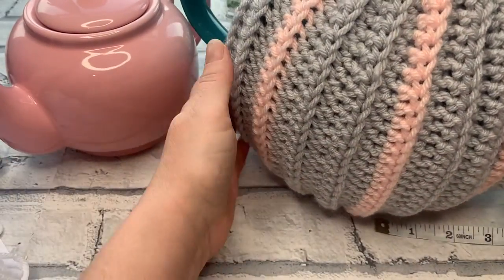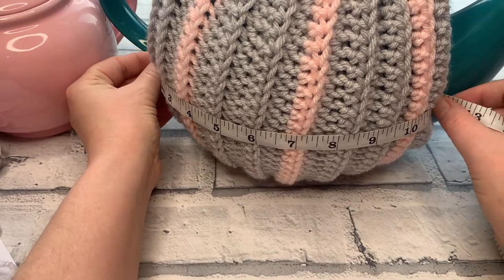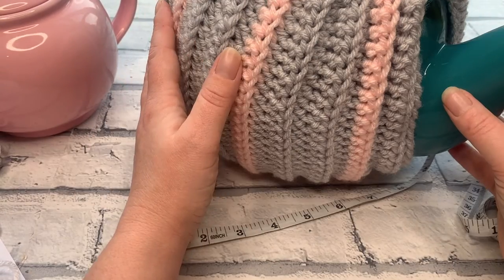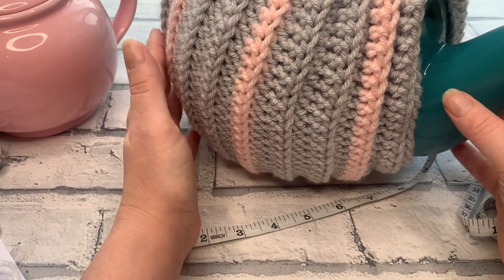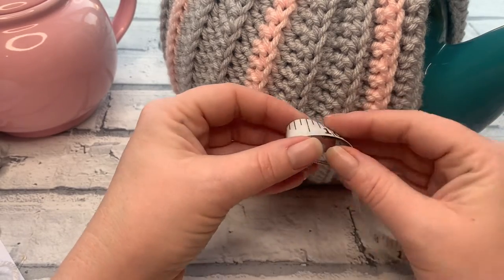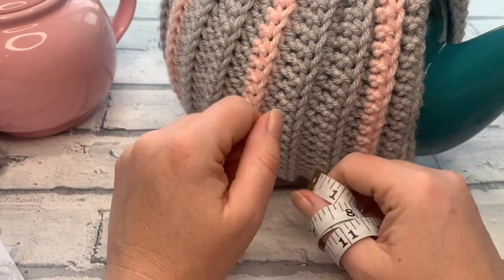The 2-cup pot measures 5.5 inches tall and 6 inches wide. The giant 10-cup teapot — which literally fills the screen — is a whopping 11 inches wide and a good 10 inches tall. This whole pattern came about because someone asked me to create a pattern for this giant teapot, and I just went the whole hog and made all three sizes. Once you've got your measurements, a link in the description box for the written pattern will tell you which size fits which teapot.